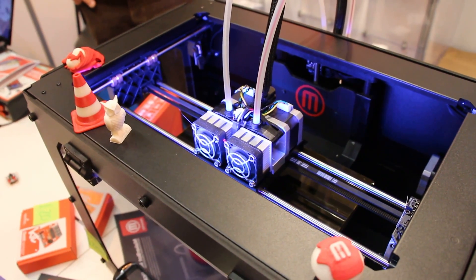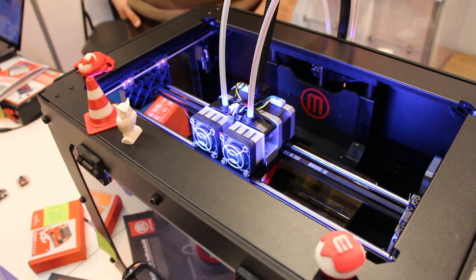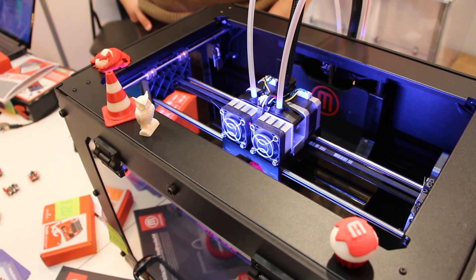How long would it take to print that owl, for example? The owl takes about one hour — about one hour, okay, at this resolution. And what about the cone, the two-color cone? The two-color cone, about 35 minutes.